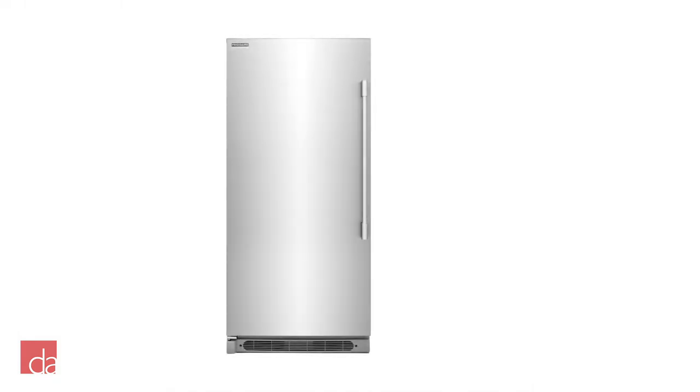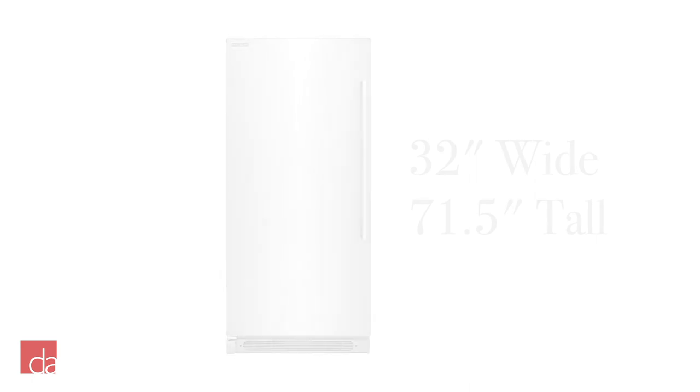Besides affordability, the other reason customers choose Frigidaire Professional columns is due to their wide range of installation options. However, this is where you'll need to pay close attention to dimensions. Many customers make the mistake of assuming these columns are 30 inches wide, when in fact they're slightly larger at 32 inches wide and 71.5 inches tall.